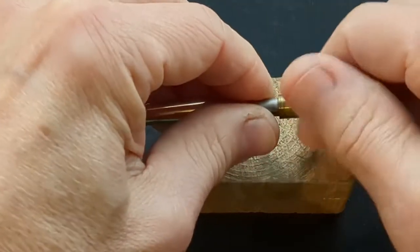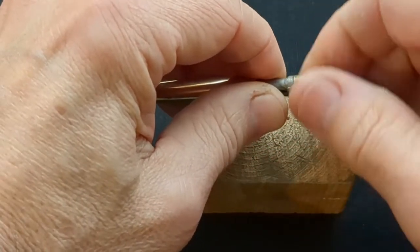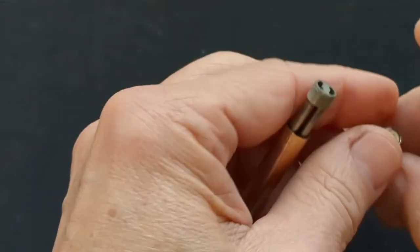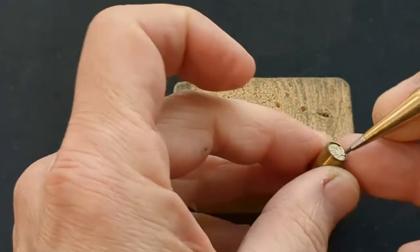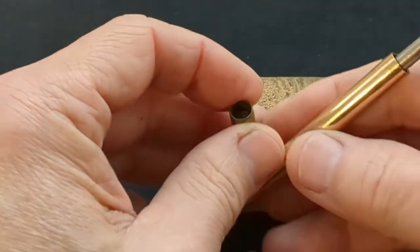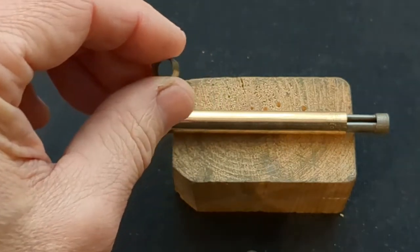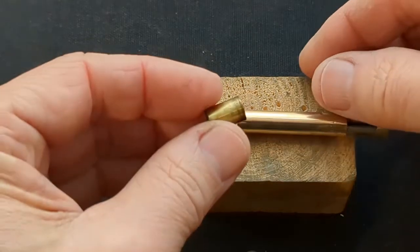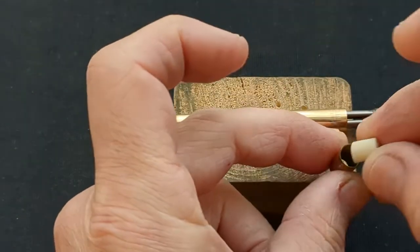Once the lead holder is unscrewed, we can see the openings for lead storage. With the old eraser's top cut off, it's easy to push the rest of it down and out of the holder. A new eraser can then be placed inside the eraser holder, and when the holder is screwed back in place, the eraser will be pushed through into position.